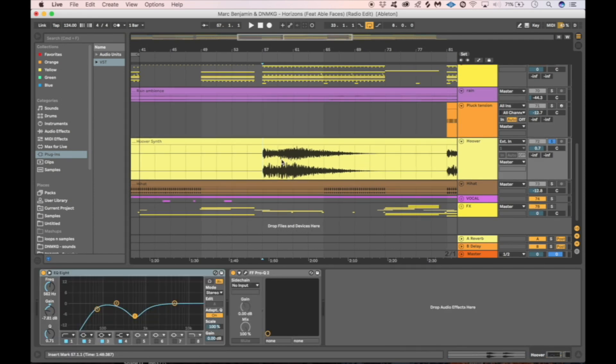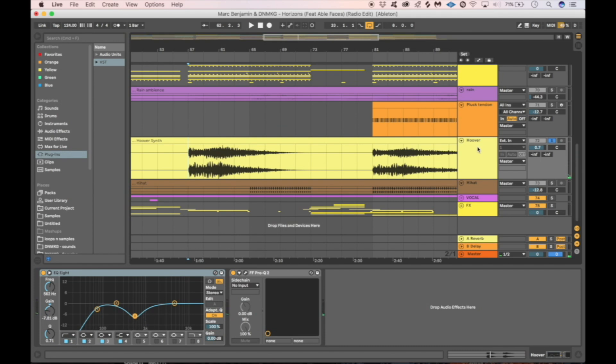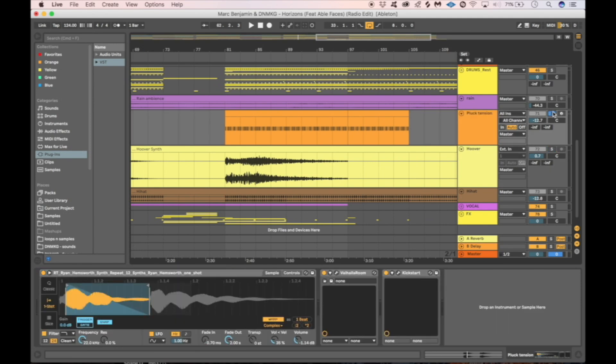During the second and third drop we have a hoover synth going on — we put a lot of reverb on it and automated the pitch to add some tension, then bounced it to an audio file and did some basic EQing to make it fit into the mix. For the third drop we use a percussion synth which gives the track even more drive — we just chopped a sample from Splice and added more reverb with Valhalla.